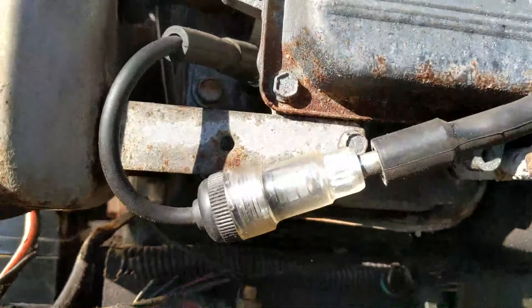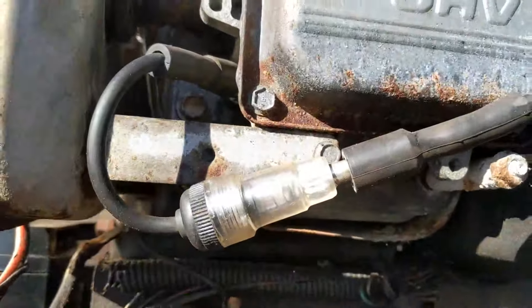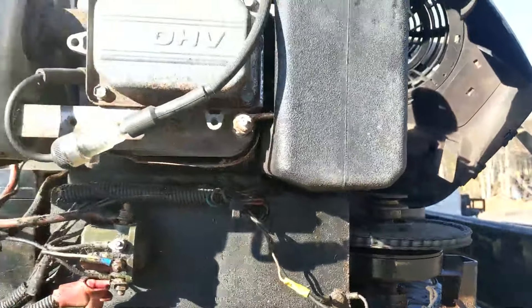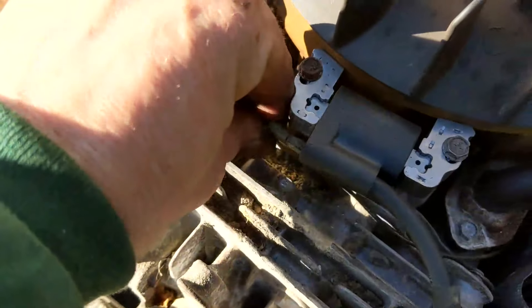Plug this in and we're going to see if it starts. I'm going to jump this solenoid — oh, come on... there it goes! Now if you jump that and you're still not getting a spark, chances are you have really bad luck and bought a bad coil. But that wire that goes to the coil — I'll show you this wire on the side.